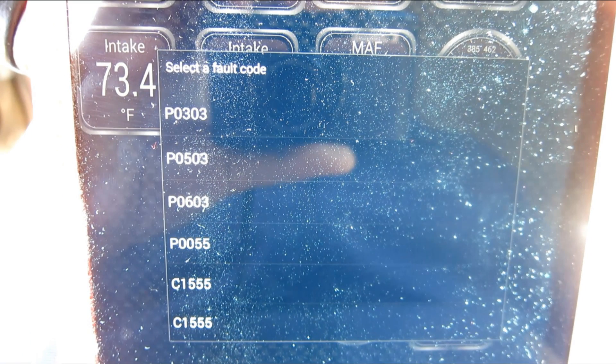P0303 is a Honda Cylinder 3 misfire detected code. According to online blogs, when a cylinder misfires, it can cause other codes to show up — as you can see I have a bunch of other codes showing too. Not saying these codes are invalid, just that it's a good diagnostic method to first fix one issue and then move on to another instead of fixing everything at the same time. So today I'm going to replace all of my spark plugs to eliminate the misfire.